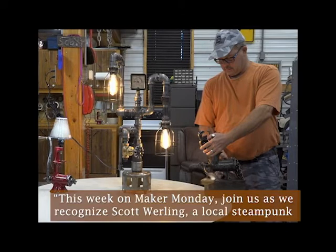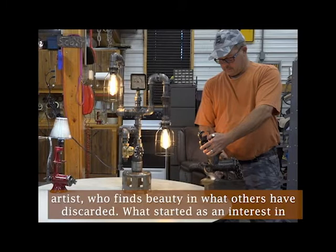This week on Maker Monday, join us as we recognize Scott Whirling, a local steampunk artist who finds beauty in what others have discarded.